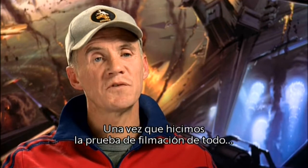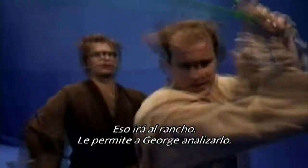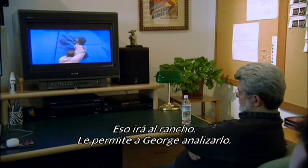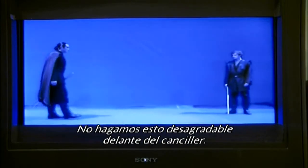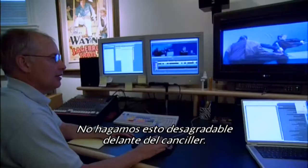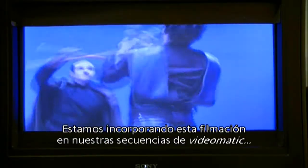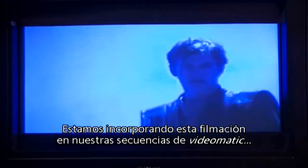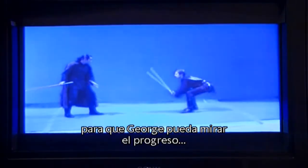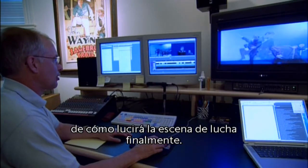Once we've test shot everything, I'll then edit it on my computer. It'll go to the ranch — it allows George to look at it. He can then change anything that he doesn't like. Nick's working out the choreography and filming it just with home video and sending it to us, so we're injecting this cut footage into our videomatic sequences. George can look at the progress of how the fight scene may eventually show up.